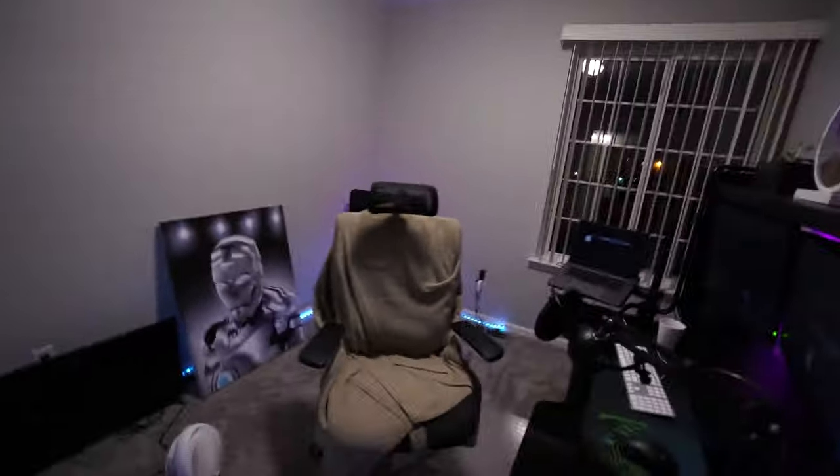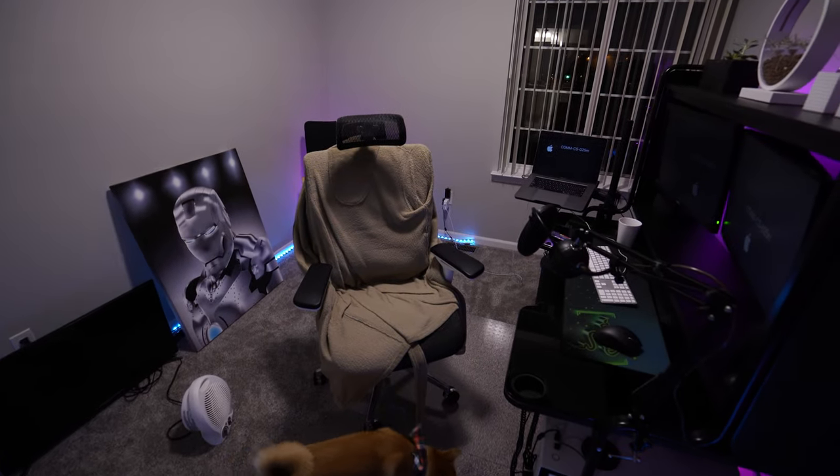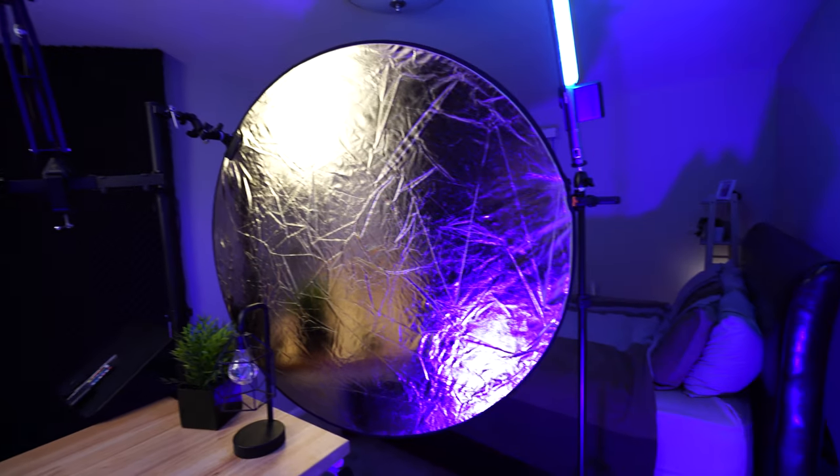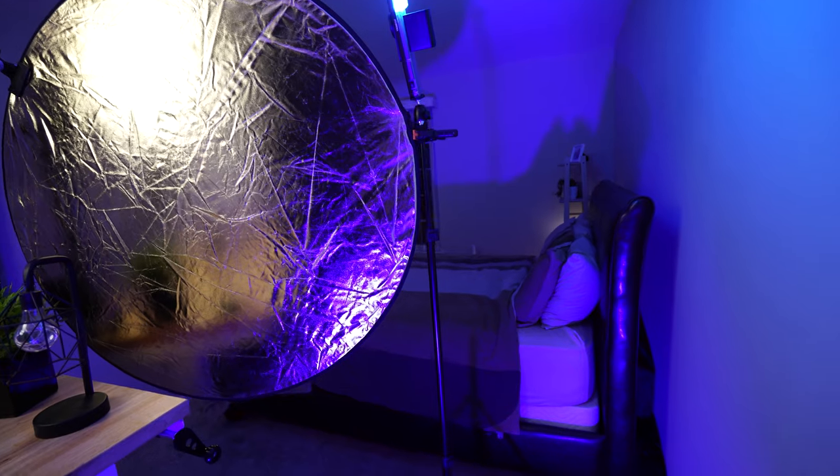I have a bedroom and an office. My office I work in pretty much all day — it's a tight space, maybe eight by ten. Having a YouTube studio in there as well as my desk and all my computer gear wasn't going to work out. So that basically left me with my bedroom. You probably can't tell, but to my right is my bed and there's pretty much no other furniture in here. This room is actually pretty echoey, and I've got some soundproofing up to mitigate that, which I'm going to walk you through.